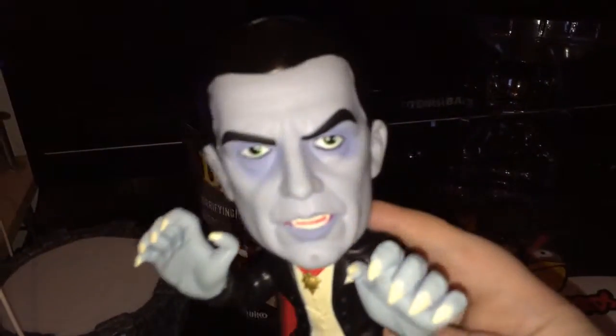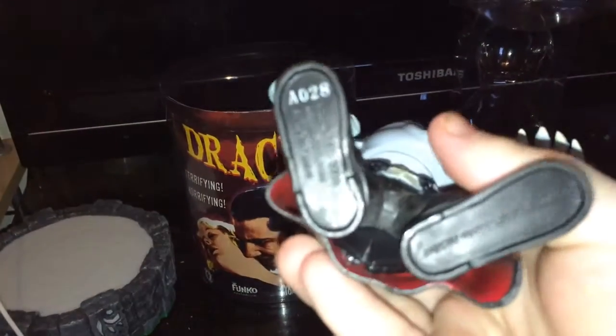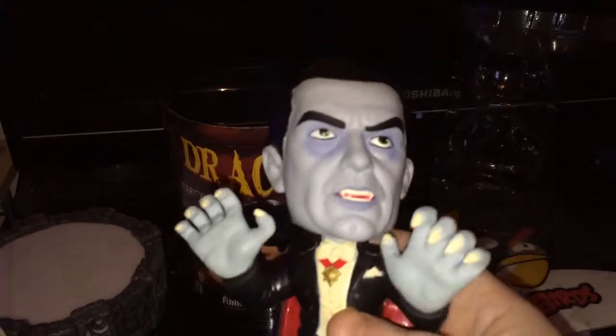There's nice little detail on his shirt and his head. That's a real nice figure — I do recommend it. It's one of my favorites from Fun Goes.